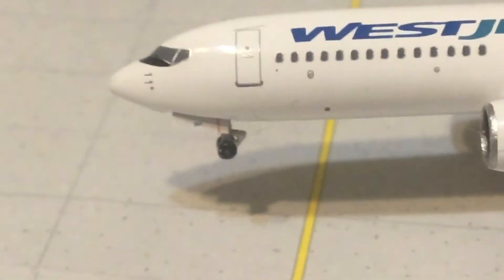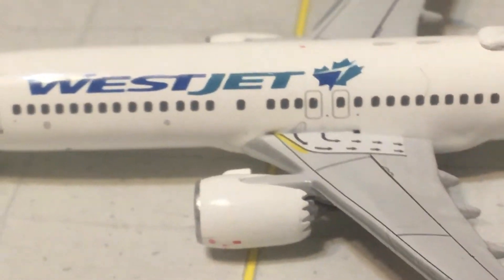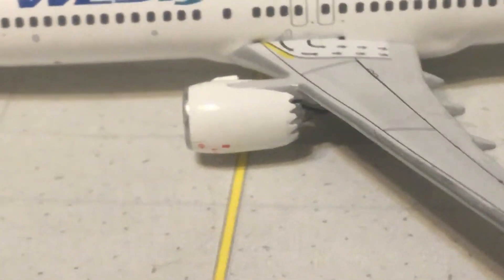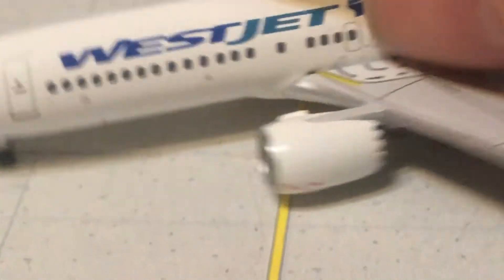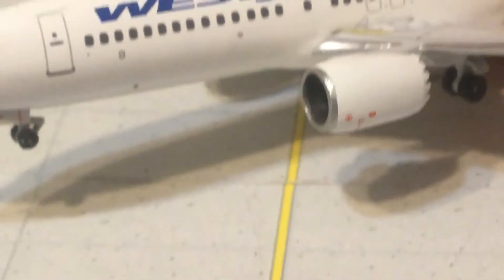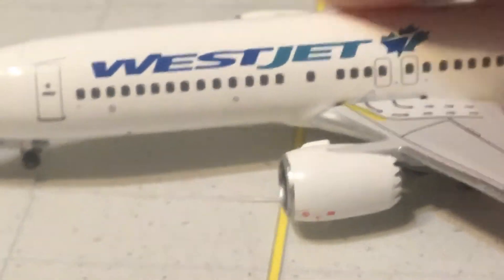If you look at the landing gear, it's actually not too bad — there's pretty good detail for Aero Classics. Coming down here, you've got the chevrons on your engines for fuel efficiency. There's your red navigation light, and there might be a landing light right there in the corner — hard to tell for sure.